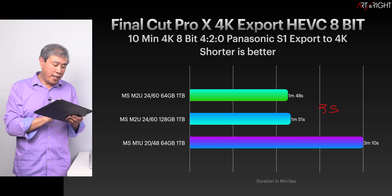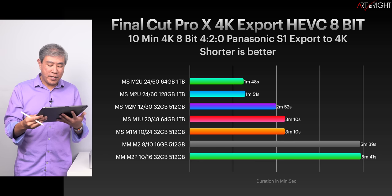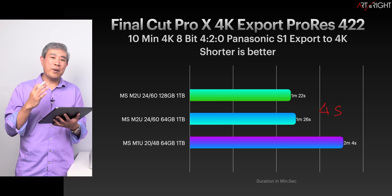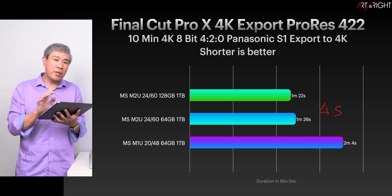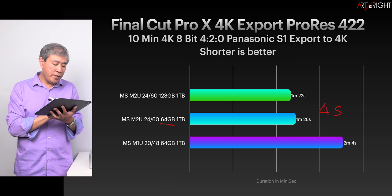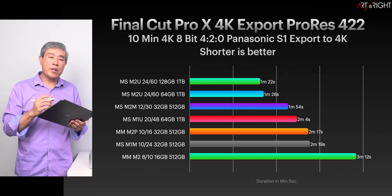We are seeing the M2 generation consistently improve over M1 for video. For ProRes, there's around a four-second improvement with 128GB. Upgrading RAM for video encode/decode is not really justified. If tasks don't extend beyond 64GB, just stay at 64GB. If you do video, I'd lean toward M2 Ultra for ultimate speed, though the M1 Ultra is still excellent — it only takes about a minute and 20 seconds longer to export a 10-minute video, which isn't that big a deal.